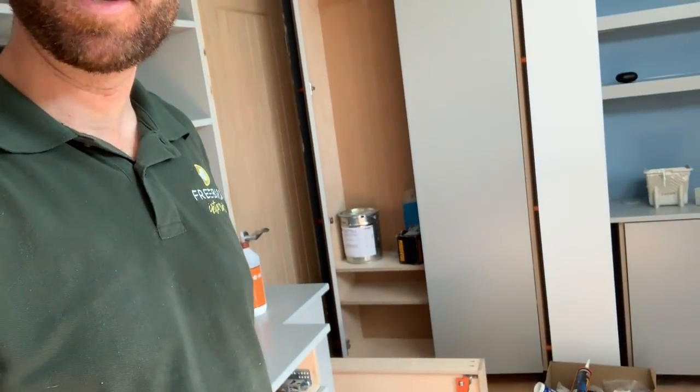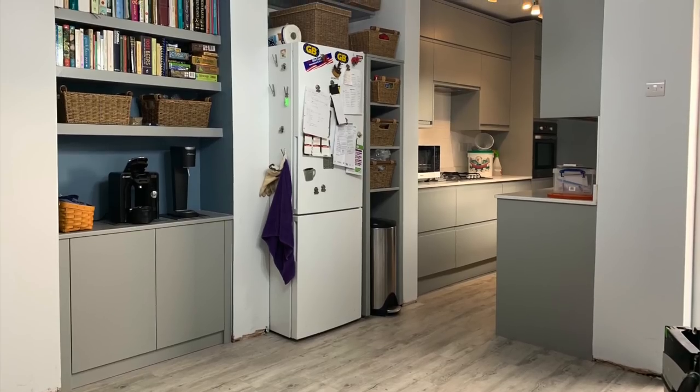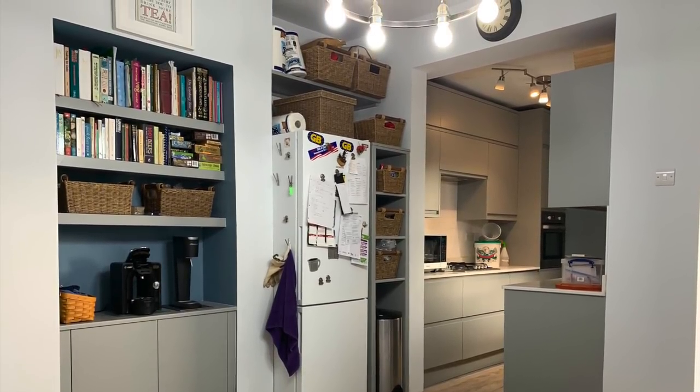So that's all accommodated in there — the coats, shoes, and bags in the alcove. And then this one is sort of the overspill of the kitchen where they want to keep their coffee maker, soda stream, cookery books, and a bit of extra crockery because the kitchen itself is fairly small.